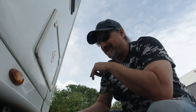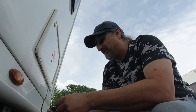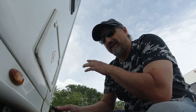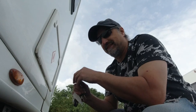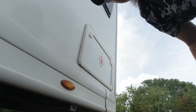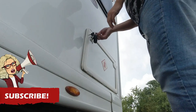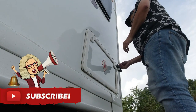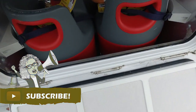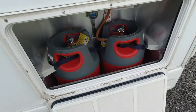We've got rid of the calor bottle a long time ago, so I've never really showed you what it's like with the two safe-fill bottles in there. I'm going to open this up now and show you what it's like.